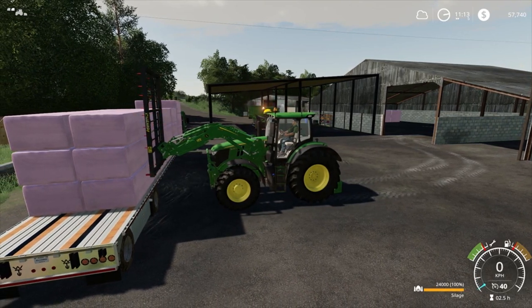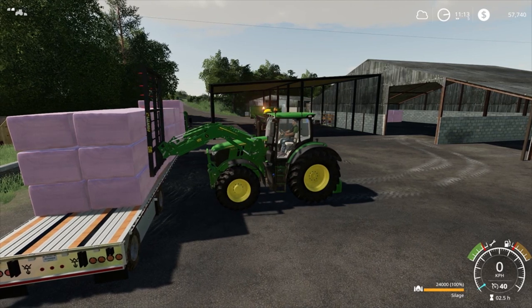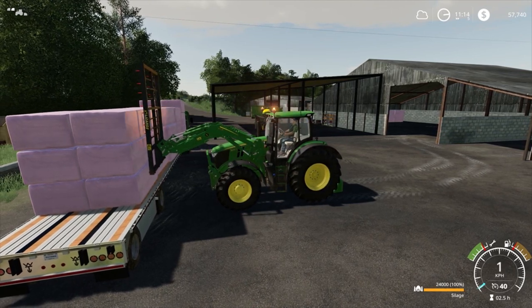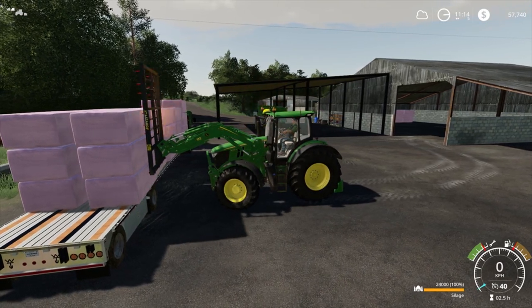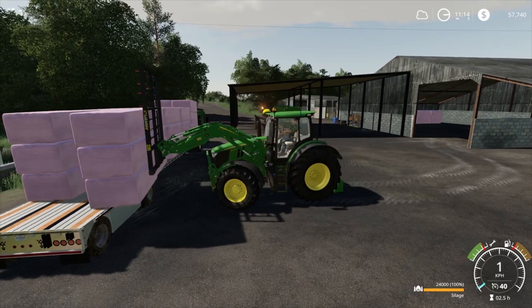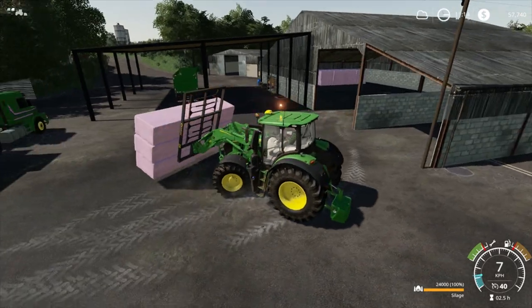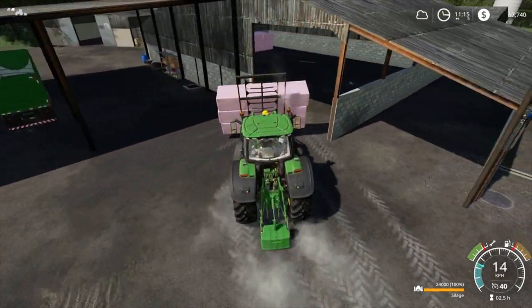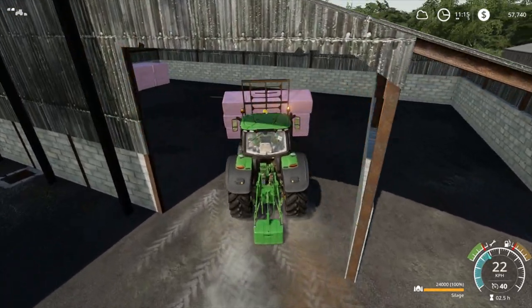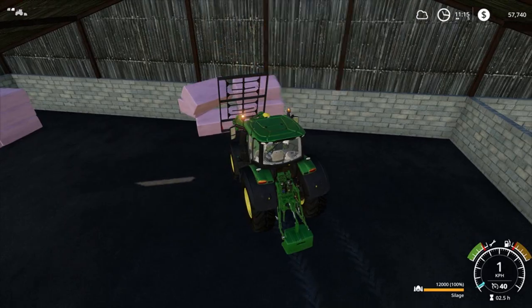You've got to come in nice and steady, pick it up and then sort of back-lift it just a little bit, then go right hand down and back — that way you don't go hitting any of those other bales off the trailer. That's the last thing you want to be doing.